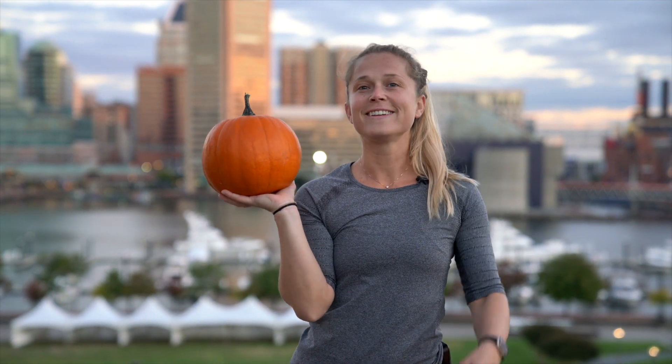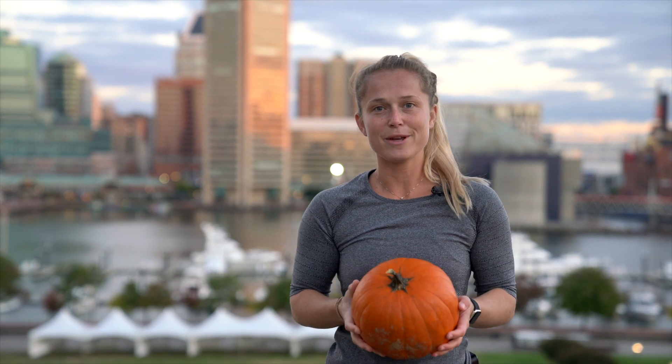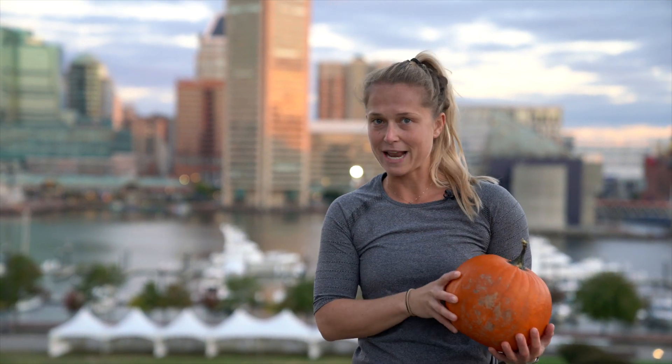Happy fall, y'all. Grab your pumpkin for this fun workout at home. It's just a 10-minute workout with your pumpkin, and if you don't have a pumpkin, I'm sure you could find a make-do one in your home. Let's get going.